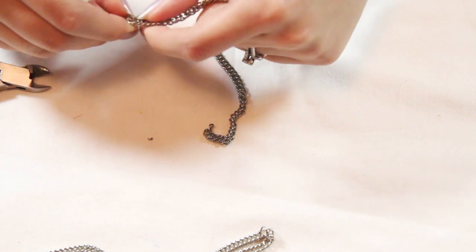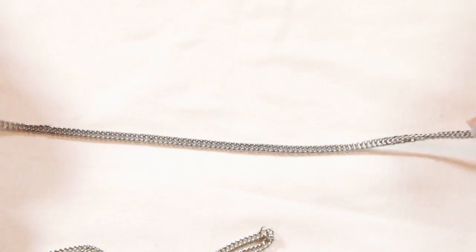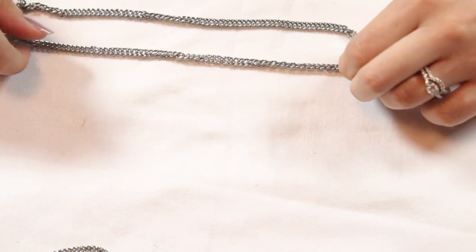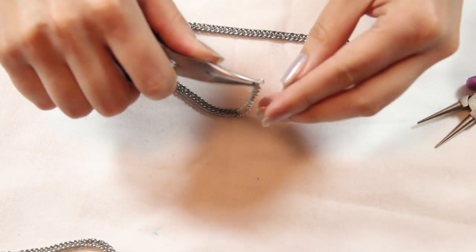The first thing you're going to do is take your larger chain and measure it around your neck. Each size is going to vary — mine came out to about 12 inches long. Once you have that set, find the center and cut it into two pieces.